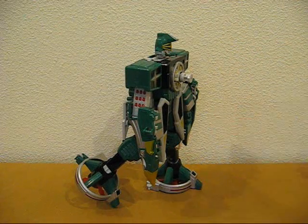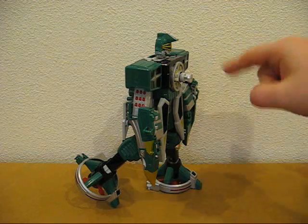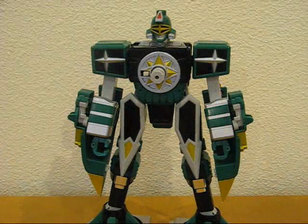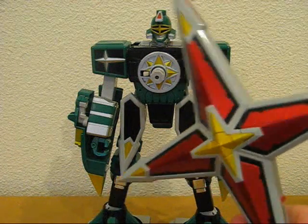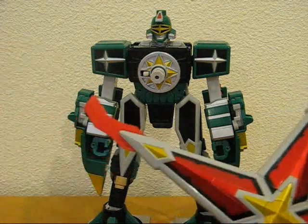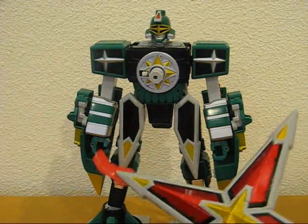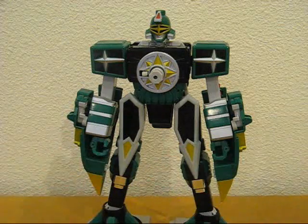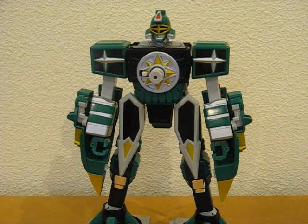You cannot really pose it with the chest armor on, so that's a bit of a problem. The hands on the Megazord cannot hold on to the chest armor piece — it'd be nice if they did, but unfortunately it doesn't. So I'm just going to throw that aside.